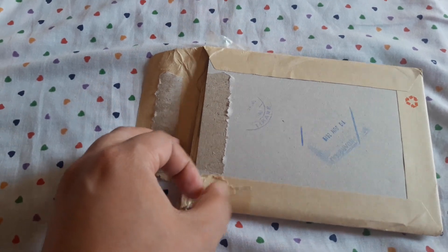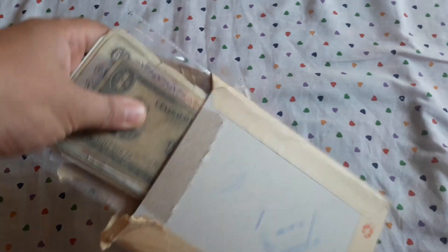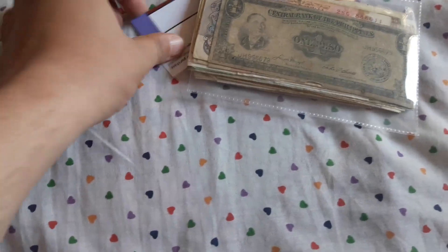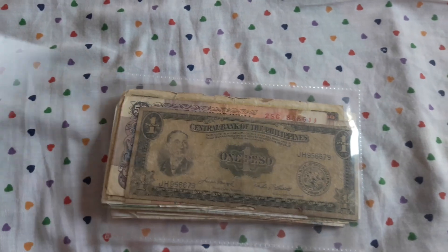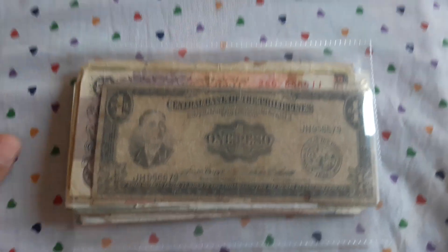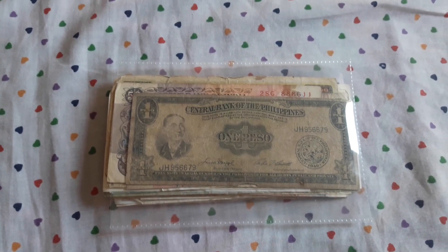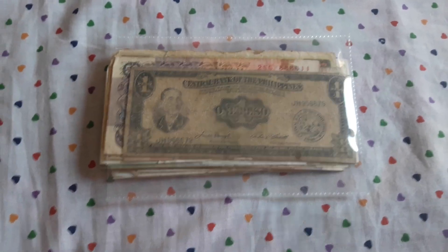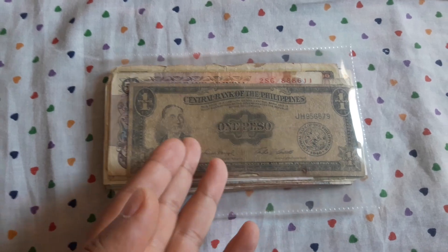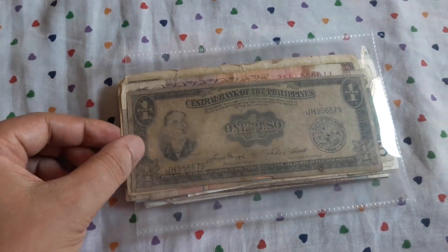I have pre-opened the package because it's a little difficult with one hand. Let's see what beauties we have here. This is a card from the eBay seller. For all of you guys who are new to my channel, I am mostly a reseller on eBay, a world banknote seller. I have my personal collection of world coins and banknotes. I don't buy specifically uncirculated banknotes for my collection. If I like some circulated banknotes, I keep them. I don't care if they are circulated.